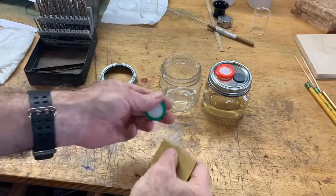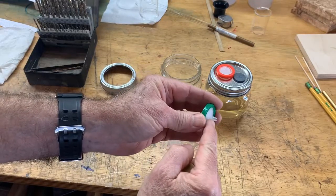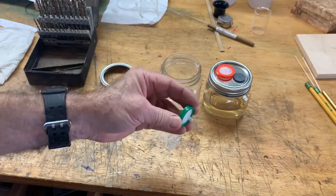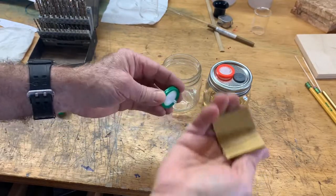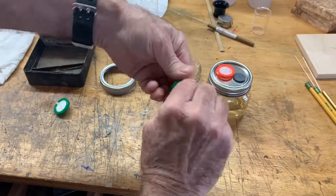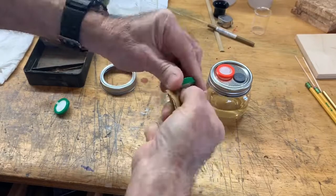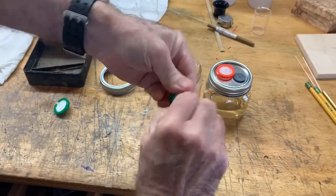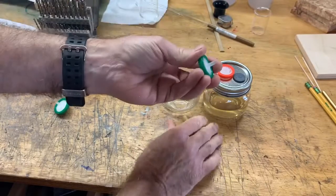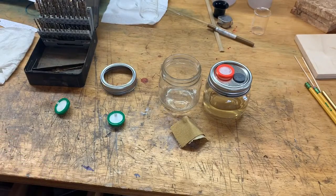A very important thing is to rough up the surface of this polyethylene, because the RTV won't stick to it unless you do that. So I've got 120-grit sandpaper and I'm just going around to take the shine off of that surface. Then the RTV sticks to it well enough to keep it in there, and these lids will last for years.